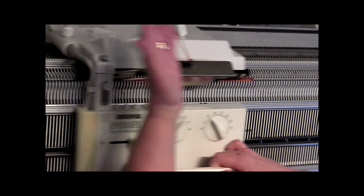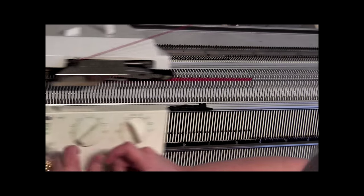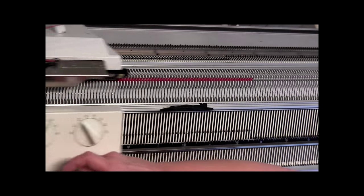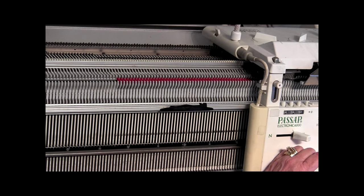So this is row 3, 4, 5, 6, 7, 8, 9, 10 — change colors. So here we go to our second stripe. We're at row count 90. Now I've got my stripe yarn and again I'm holding it.